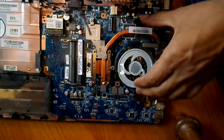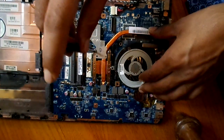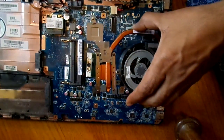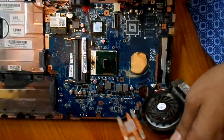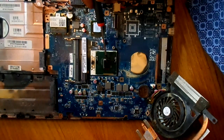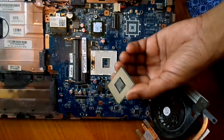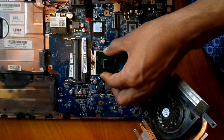If you remove this heat sink, you can see the processor lying underneath it. In this processor, we have two parts — one is the silicon itself and this is the package of the processor. If you remove this processor, you see the socket — the processor is socketed into this socket.